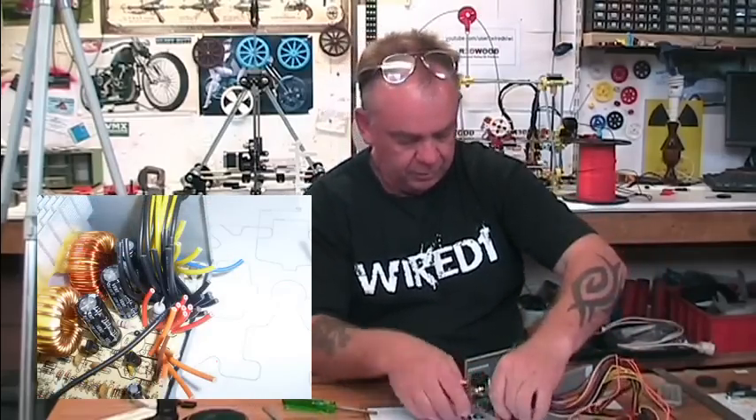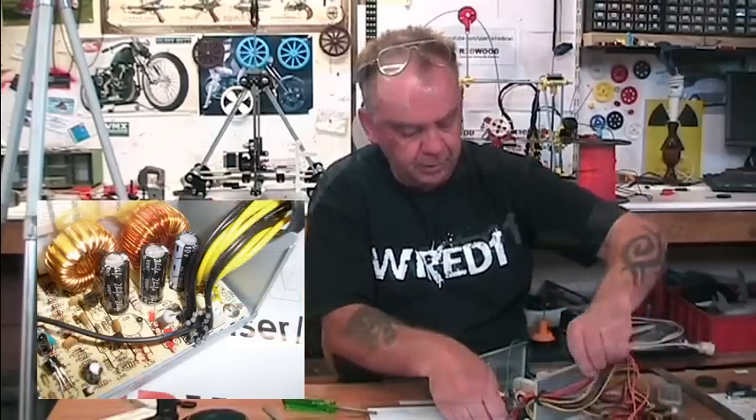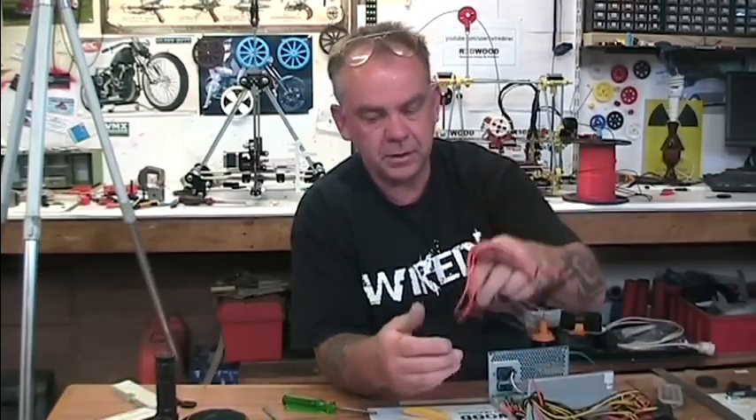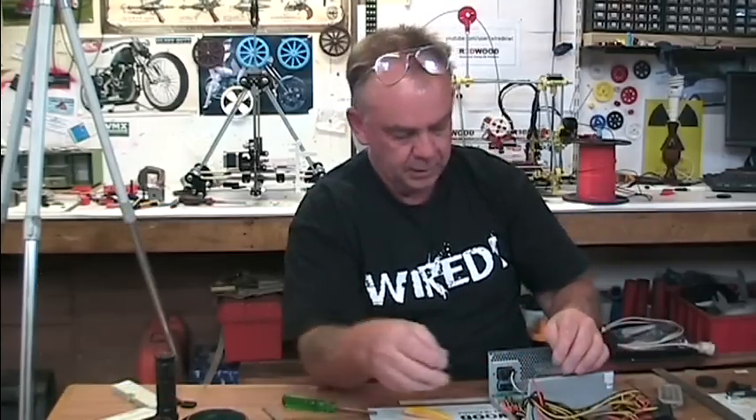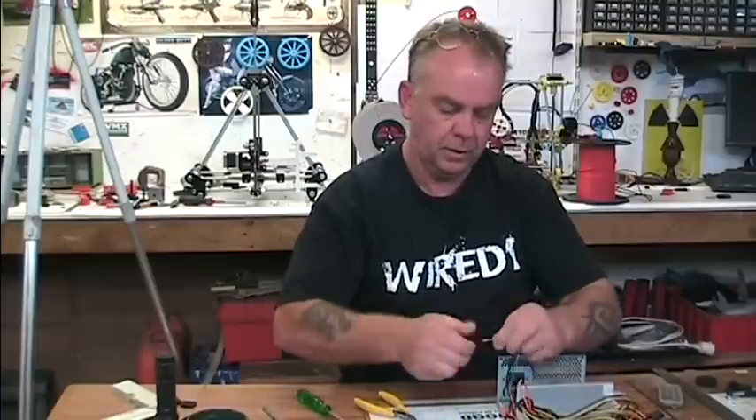So I'm going to cut through all the orange ones and remove them. Each time I cut one I'm pulling it out through the front. That's the first bunch of cables cut off, which was that large connector. Out of that I've saved one black wire because I need one black wire to switch the thing on.